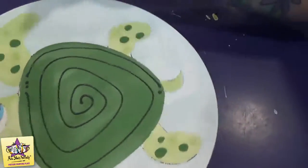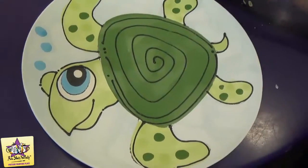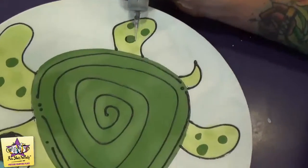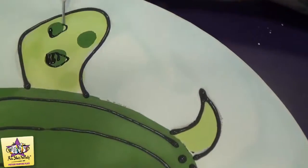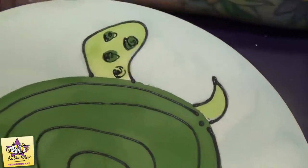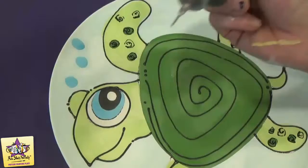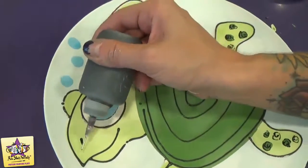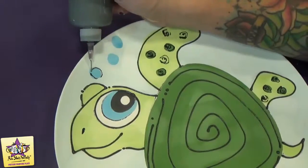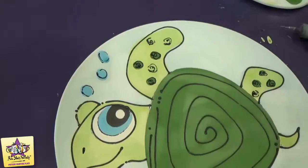Then we'll outline the head and the arms and legs. Once we've outlined the body with the black puffy paint, we're just going to take the black fun writer and outline the spots and make little swirls. Then we'll add the nose, outline the bubbles, and add a little white shine.